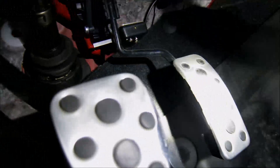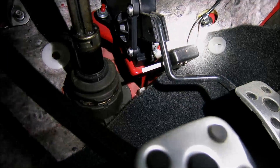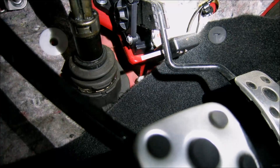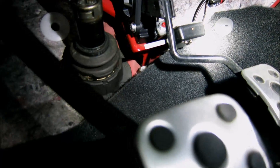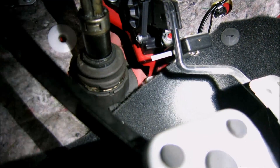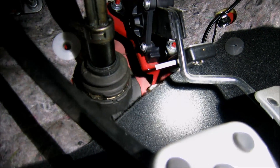Okay, this is the throttle pedal and that is the mechanical activation switch. Very simple, very old-school. It's a two-position mechanical switch. First position, you get 2 PSI from your electric supercharger. Second position gives you the full 5 PSI.